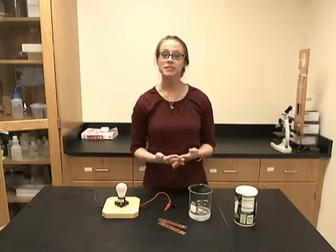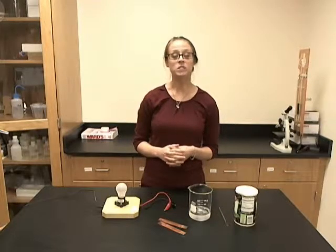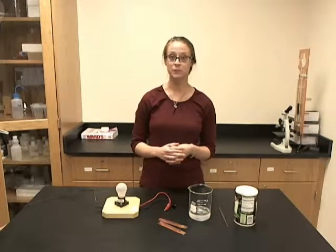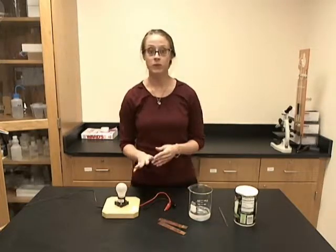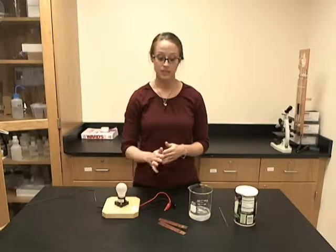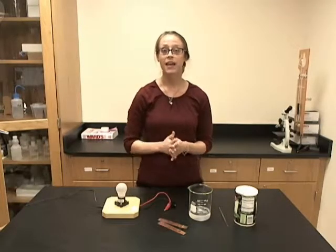I will be doing this with our conductivity indicator kit, which is item 6382800. This kit comes with the conductivity indicator with alligator clips, the copper electrodes, and instructions.